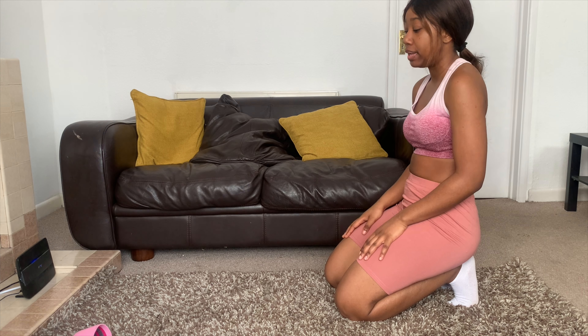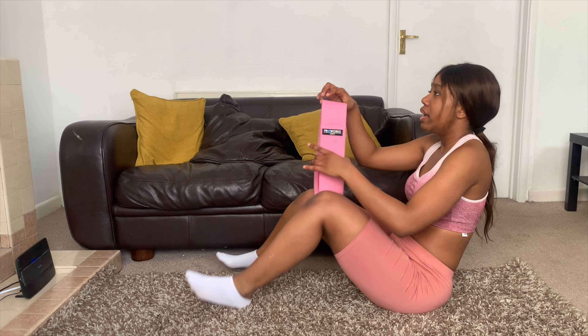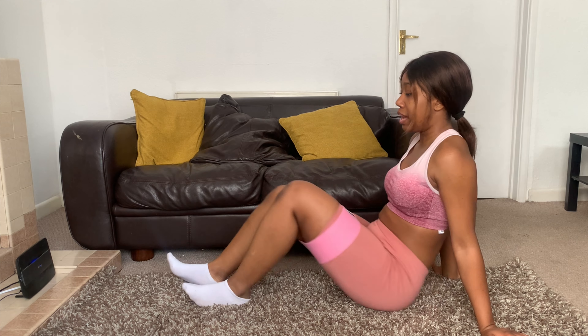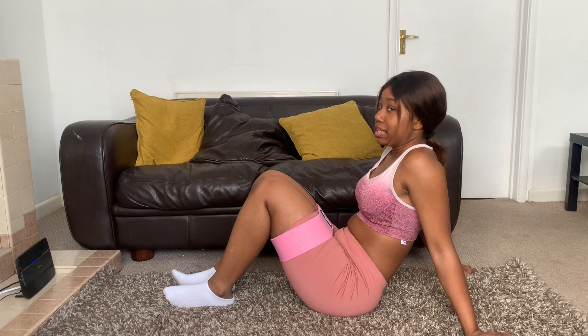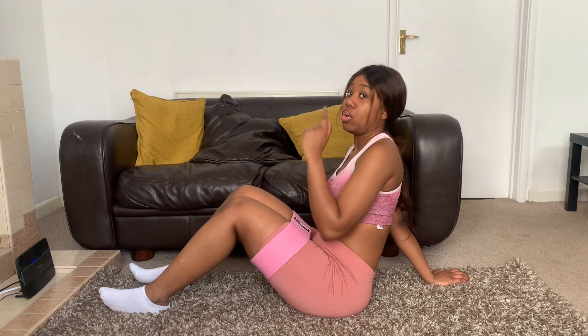Now we're going to be doing side-laying clams — I also do front clams as well. I'm going to do this one with a resistance band because it works so much better with one. To do a front clam, also called a hip abduction, you just literally pull your legs apart and bring them back down. We're going to do 30 seconds on this side, 30 seconds on the other side, and 30 seconds on that side as well.